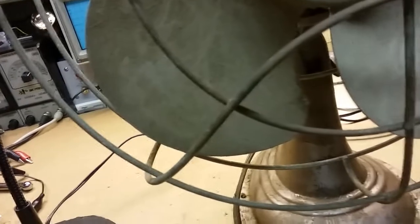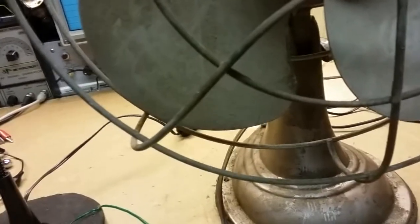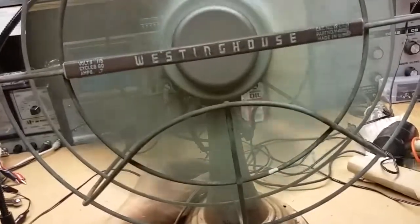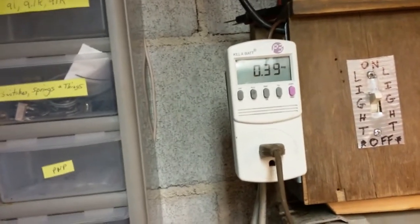I've got the voltage up to about 110, right there — about 110 volts, 110.4. If I turn it on, you can see it's slow starting and definitely needs to be cleaned. That was one click of the switch, and you'll notice it's drawing 390 milliamps, so 0.39 amps.